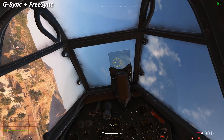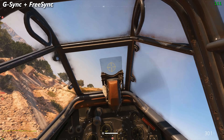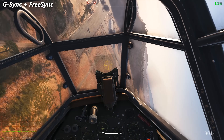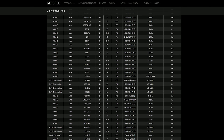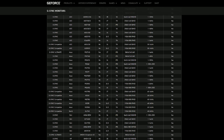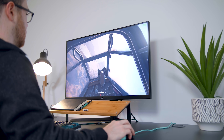NVIDIA currently has a list of approved, certified panels. Their main goal is to physically check every single panel out there to make it compatible. Their certified list is still somewhat limited right now, and they are testing each one — so it's a matter of time before they update the full certified list. But as long as your panel has FreeSync and you have the latest RTX or GTX card, you're going to be fine.